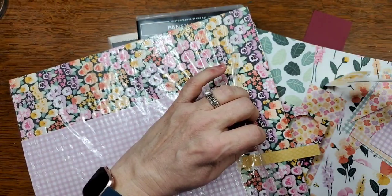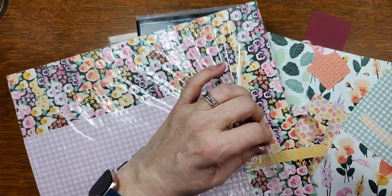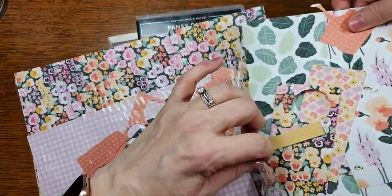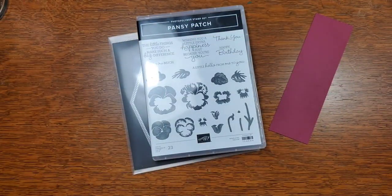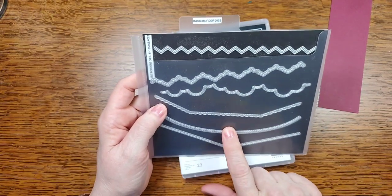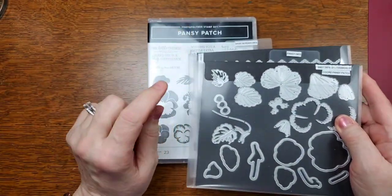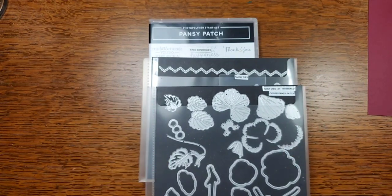Actually, correction — we're not using Fresh Freesia tonight, we're using Pale Papaya. We're also going to use these Basic Border dies, which are meant to be used for borders — I'll show you how that works. And here are the dies that go with the Pansy Patch stamp set — the Pansy Petal dies.